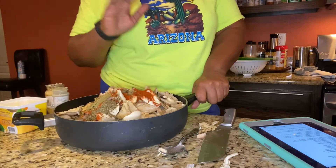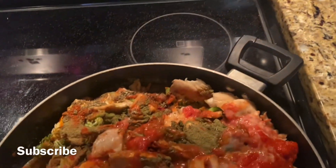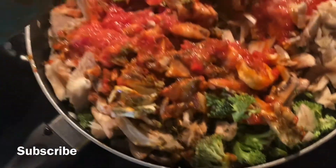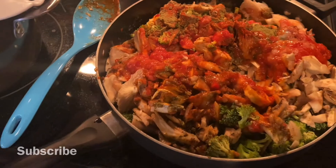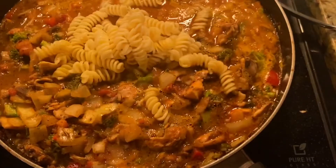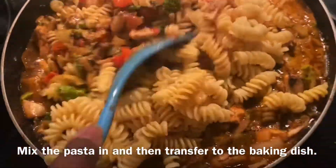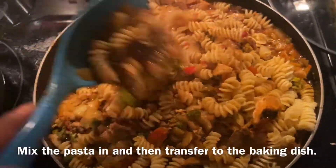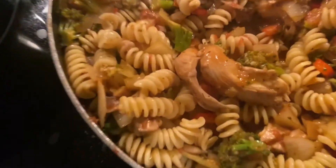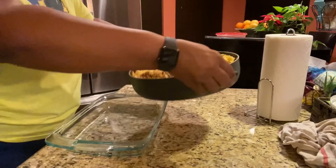I'm gonna go ahead and put this over on the oven, add the liquids in here, and we're gonna let it cook down. The concoction is cooking — I have it on medium heat. We're gonna let this cook up and then I'll transfer it to a baking dish, add the pasta and the cheeses, and voila. This has come to a nice little boil, so I'm just adding in the liquid.